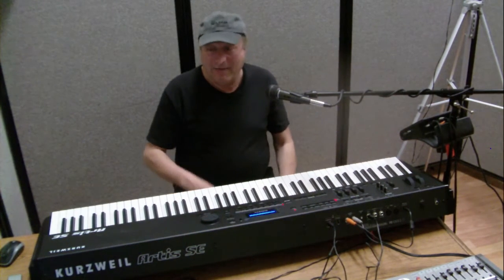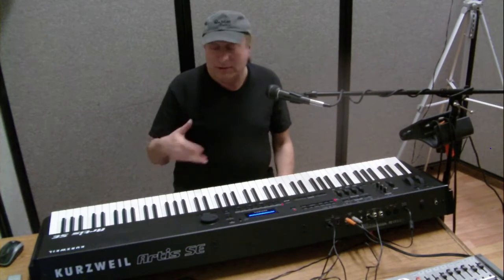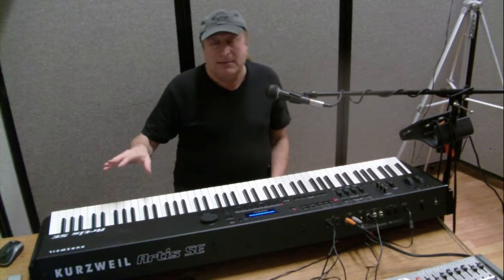Hey everyone, Piano Man Chuck here. Today I have the Kurzweil Artis SE, which is brand new from Kurzweil. It's the SE series.